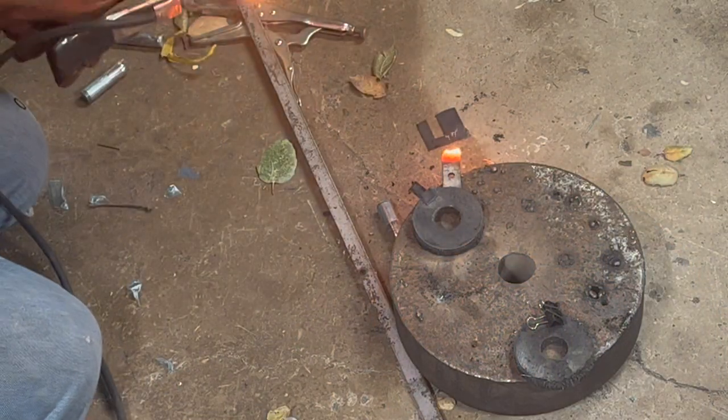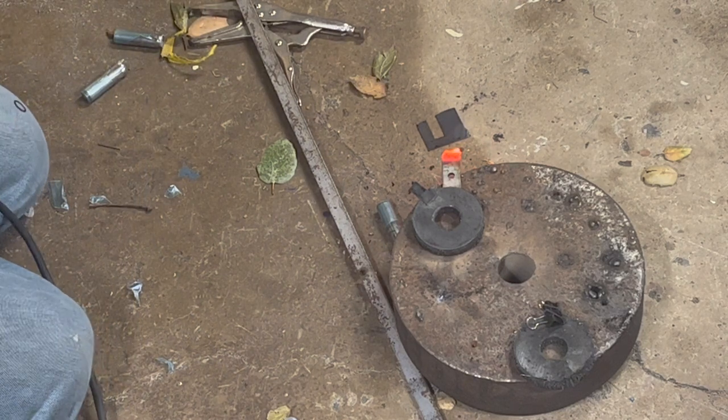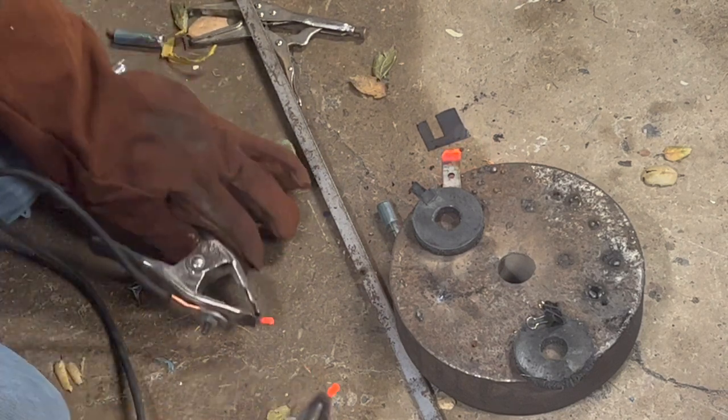I have a puddle of molten steel right now. And done. That's the general idea of how the carbon arc torch works.